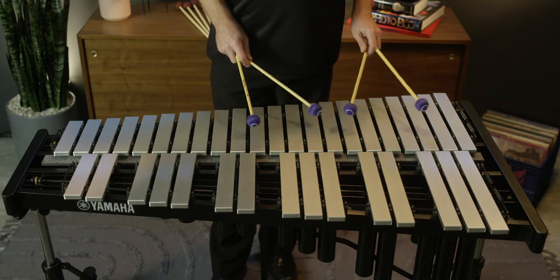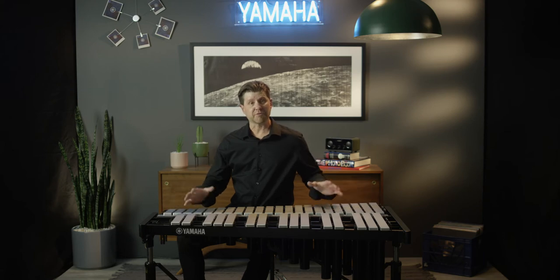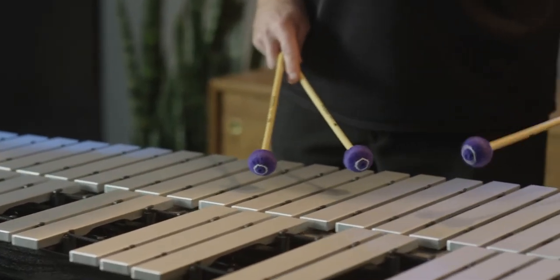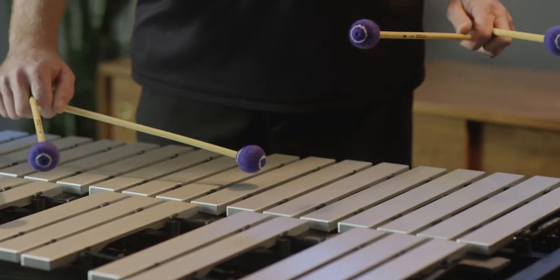This instrument also features an anti-vibration gasket on either side. This does two things: it allows the instrument to pivot so you can adjust the height on either side independently, but also separates the wood frame from the metal frame, allowing the harp or the wood part of the instrument to resonate freely, allowing more sustain of the bars. It also reduces all the stage noise you might get in the upper register when using larger mallets.